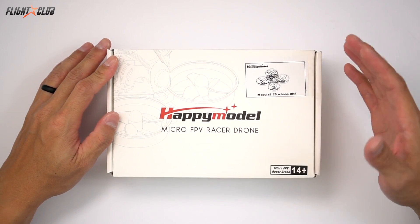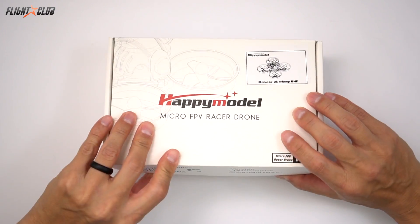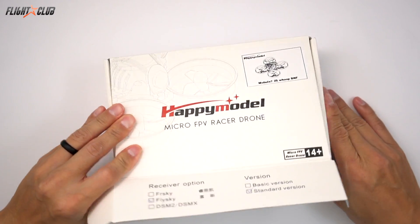The Mobula 7 is pretty cheap for what you get. For around a hundred bucks, you get all of this. So let's just go ahead and see what's inside.